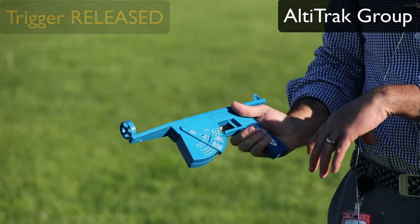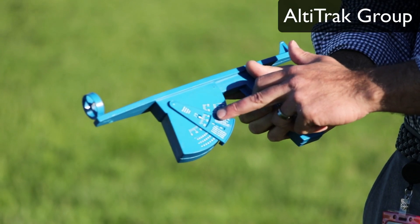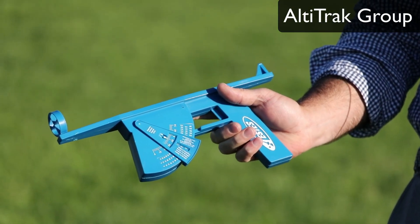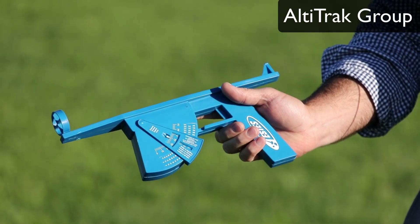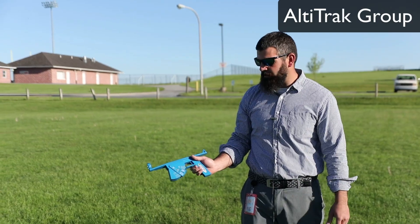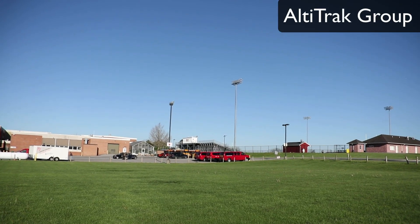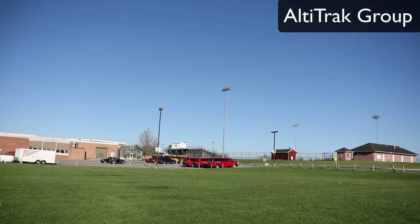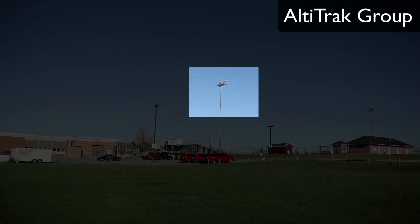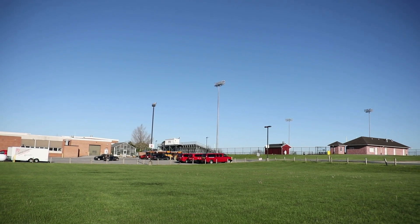The angle you see on the Altatrac is the angle you record on the document for the group that just launched. You and your partner are each going to have an Altatrac, and you are each going to record and write down the angle. The example we are going to use is that big stadium light post — we are going to see how high that is.